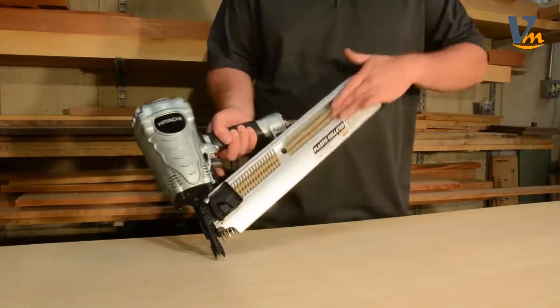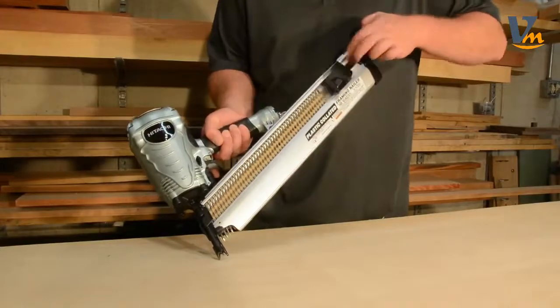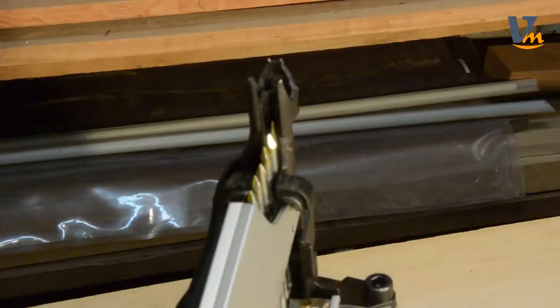And with two-step nail loading, replenishments are quick and easy. And in the event of a lodged nail, the open-nose design provides easy access to clear the jam.